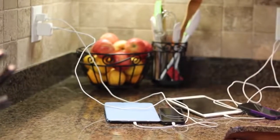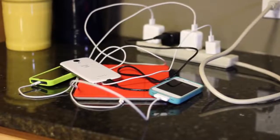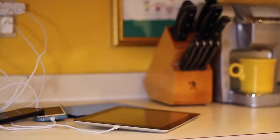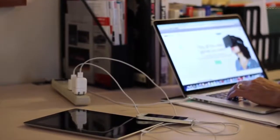Kord Spaghetti! That tangly mess of white wires that crops up wherever we charge our devices. Kord Spaghetti is slowly taking over our homes and offices. We've been on a two-year quest to eliminate Kord Spaghetti.